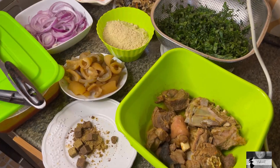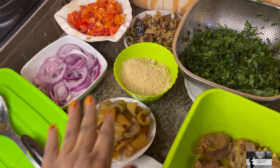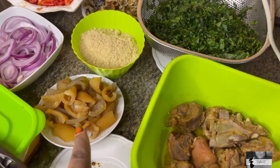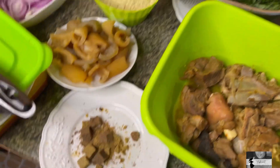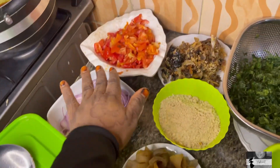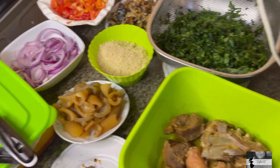So you guys, these are our ingredients for the day. We have egosi, and we also have ugwu — the ugwu is soft, that's why I didn't boil it separately. I also have my boiled meat, my Maggi, my blended pepper, my onions, tomato, dry fish, and my ugwu leaf.